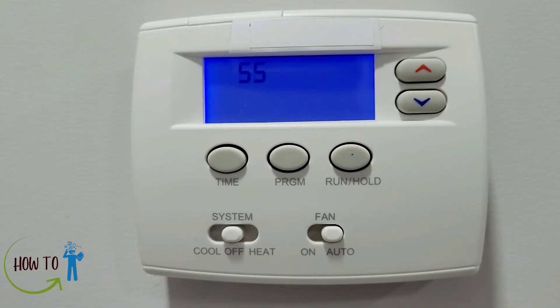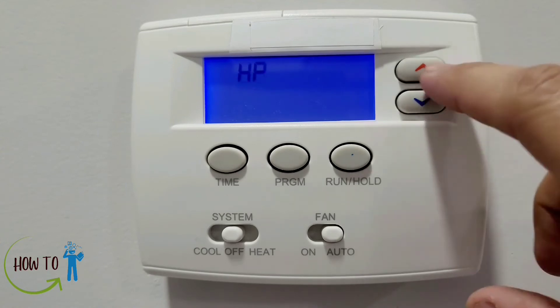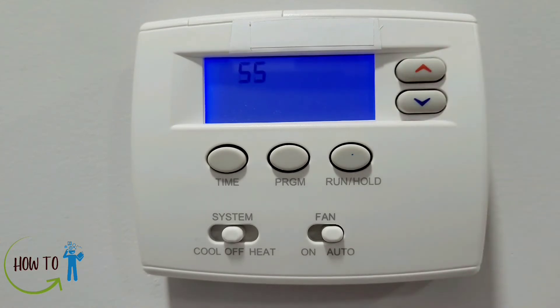The first setting shows SS or HP. SS is single stage mode — your furnace or AC uses the main system for heating or cooling. HP is heat pump mode — if you have an external source of heating such as a ground heating pump or a hot water tank, it will use that option.